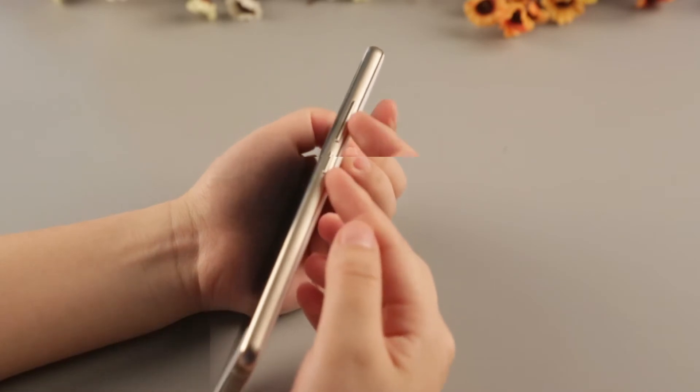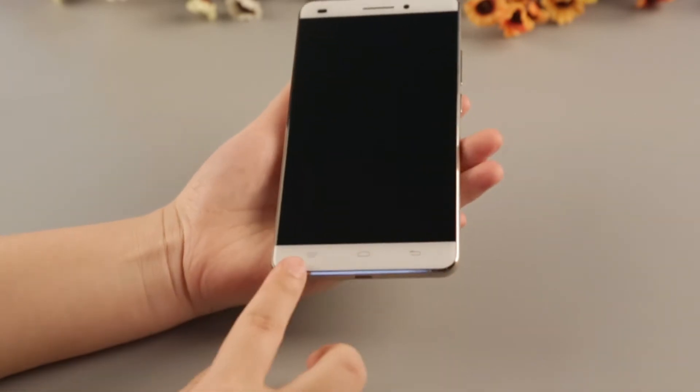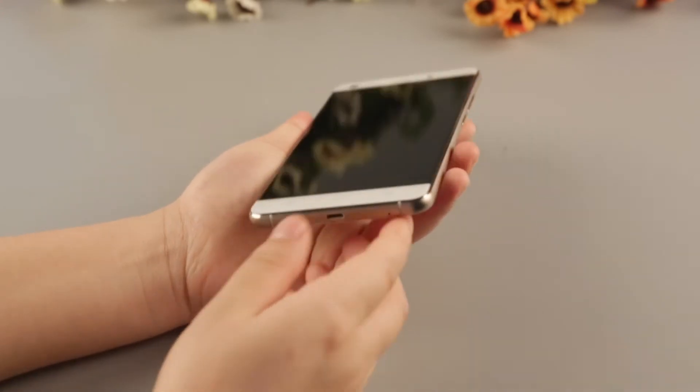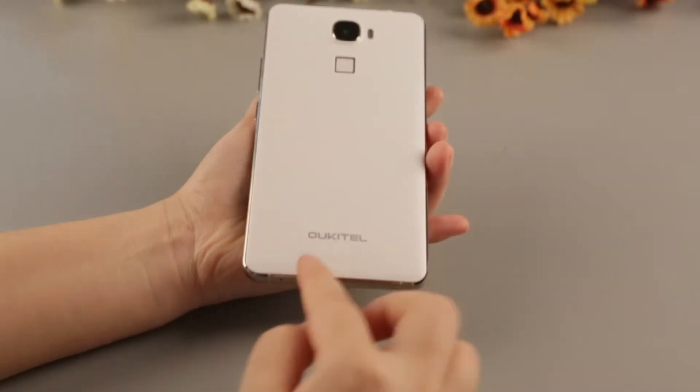Here is the power key and volume key, menu button, home button, and back button. There is also a USB port and mic port. The Okitel logo and speaker are down here.